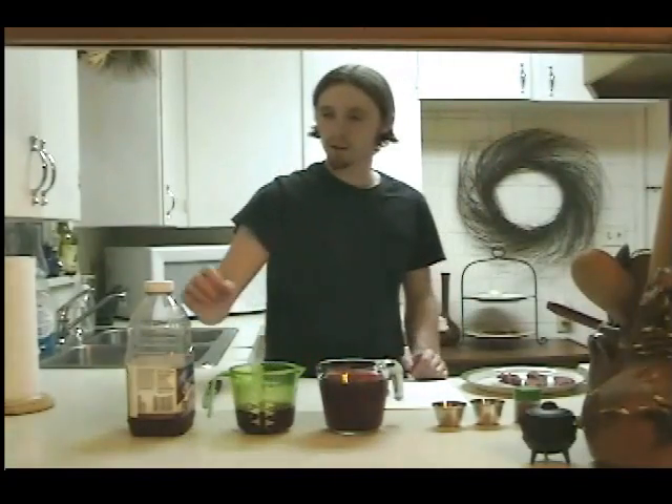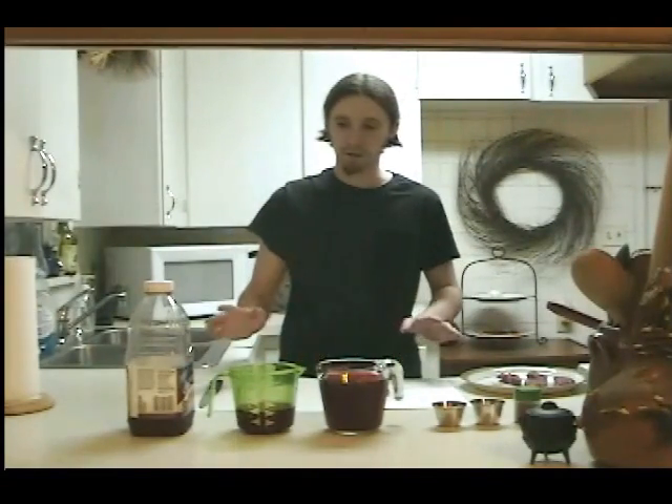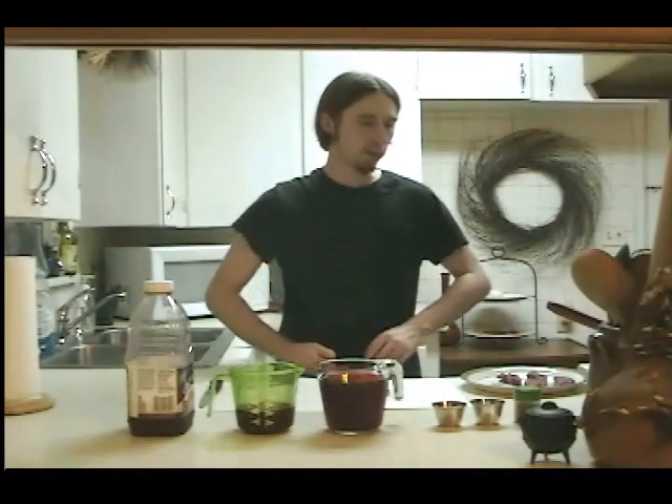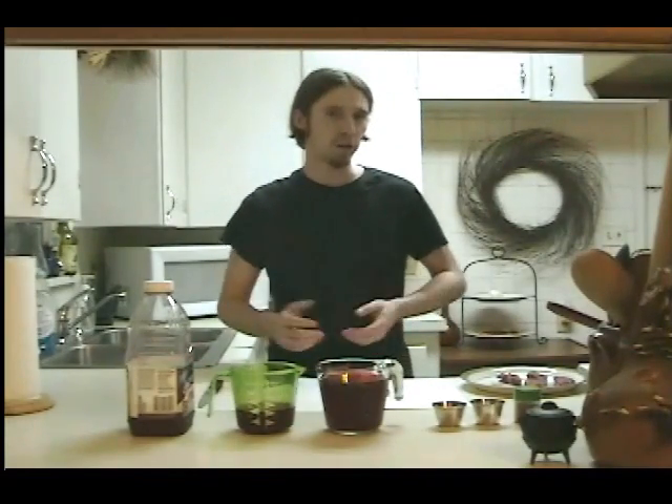Hello, welcome to another episode of the Arcane Kitchen. Today I have a good recipe for you. I decided to go ahead and do some fantasy style cooking, so today we're going to make dragon tongue and a blood sauce.